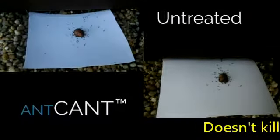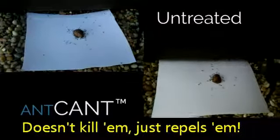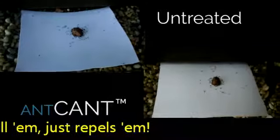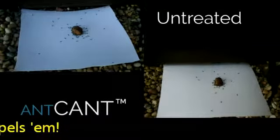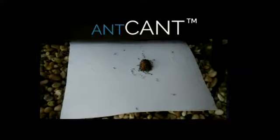Ant-Can't treated and untreated plastic sheets were baited with dog food to attract ants. On the flat surface, the ants can go for the food and crawl around for several hours with no adverse effect.